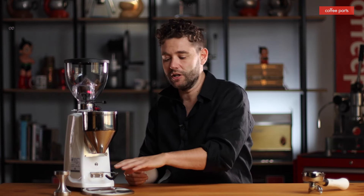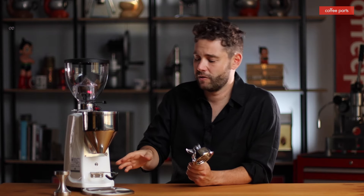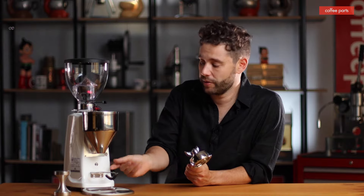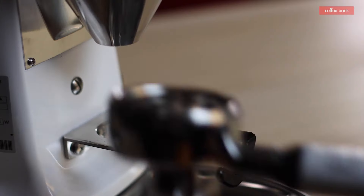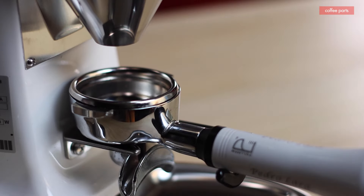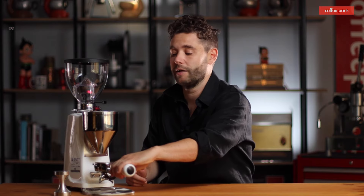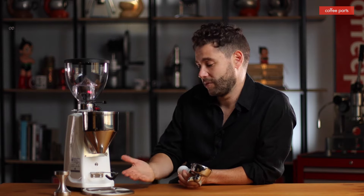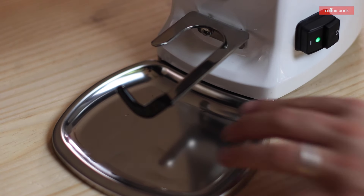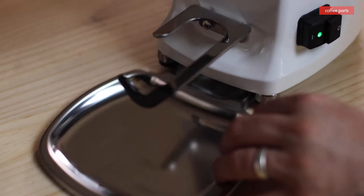It's got an extra-long fork for portafilter support. Grinders either go the long fork route or a lip over the top that holds the portafilter. I actually prefer the long fork because once it's in, even if there's a bit of overflow, you can tap it down and move it out without disrupting the puck. It does come with a grounds tray, but personally when I had my Mazzer Mini I never used it — I like the minimalistic look.